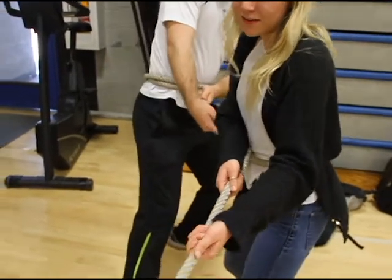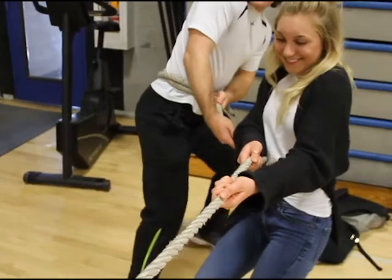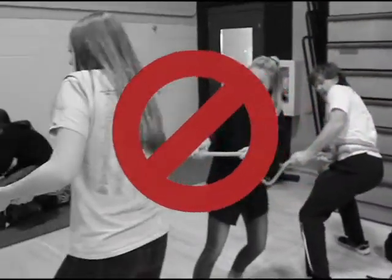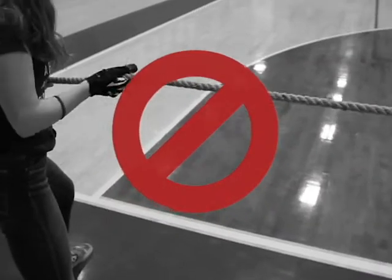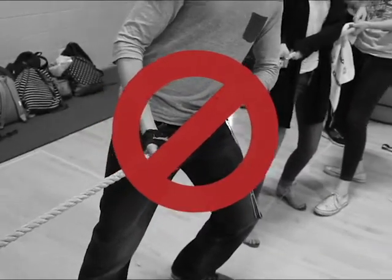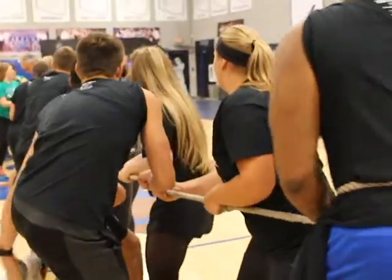Use of hairspray or other products is not permitted. Gentlemen and ladies must alternate along the rope. Gloves are not allowed, pants must not be taped, and shoes are required for all participants.